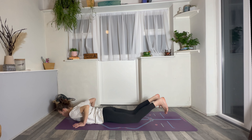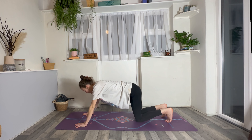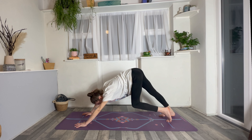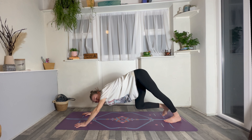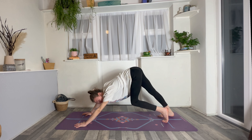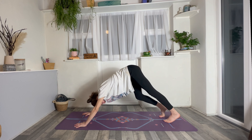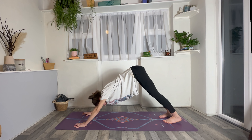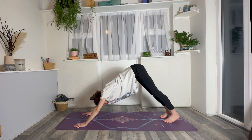Tuck your toes under, inhale, press onto tabletop hands and knees. Exhale, lift your hips up and back into downward facing dog. Straight away begin to take big, bold motions — bending one knee, bending the other knee. It's morning time, so let it be really dynamic. Try to loosen everything up. Eventually find stillness, relax the ankles, spread through the fingers. Take a full inhale, and then big sigh, exhale, let it go.